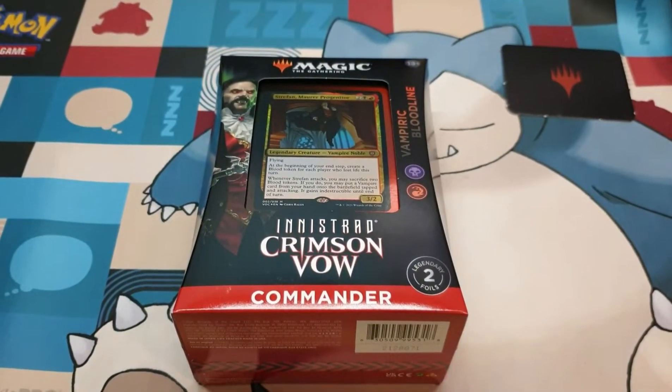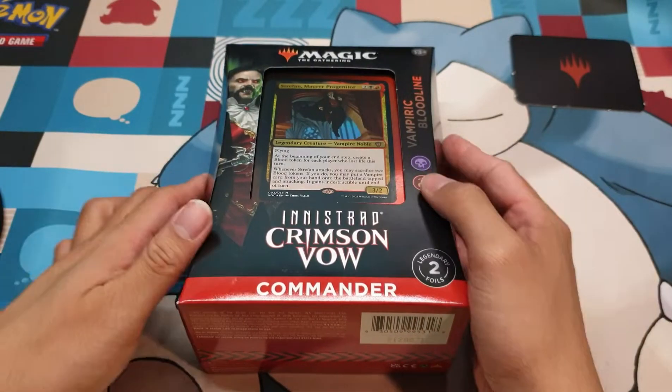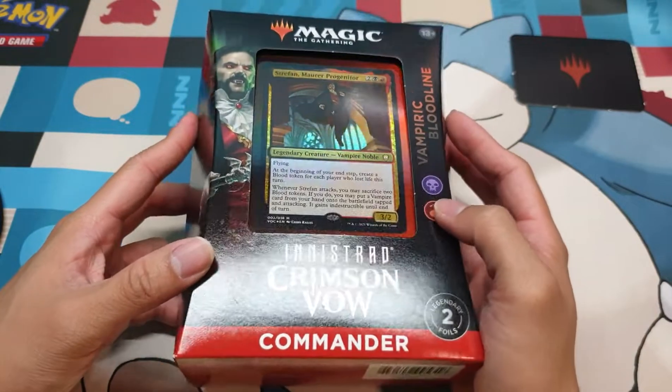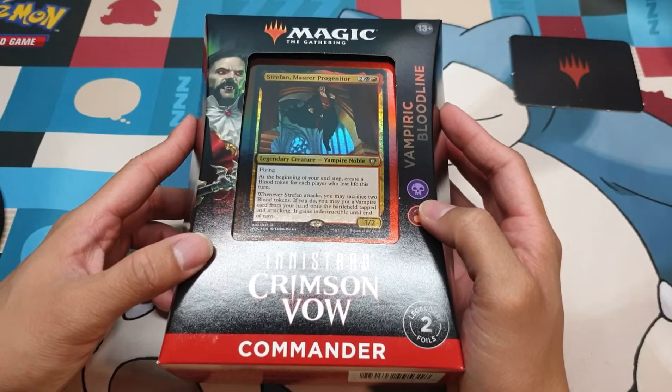Hello, good evening. Richard, aka Richarizard, here once again for another unboxing video, this time of Innistrad Crimson Vow Commander deck Vampiric Bloodline. Will your opponents finally weep tears of blood? Let's open this and find out.